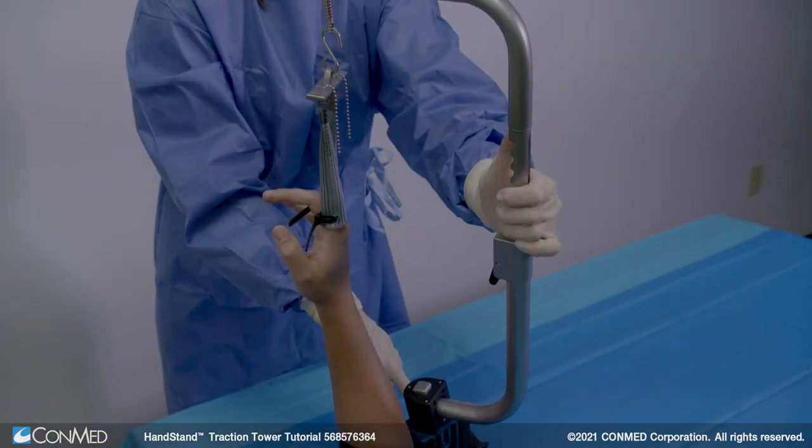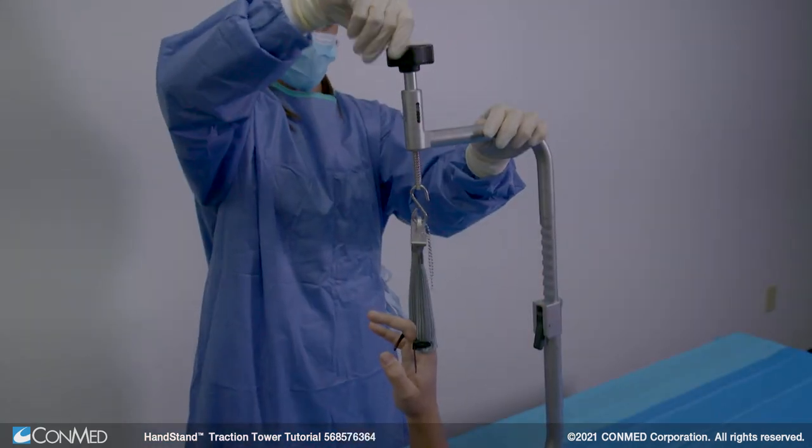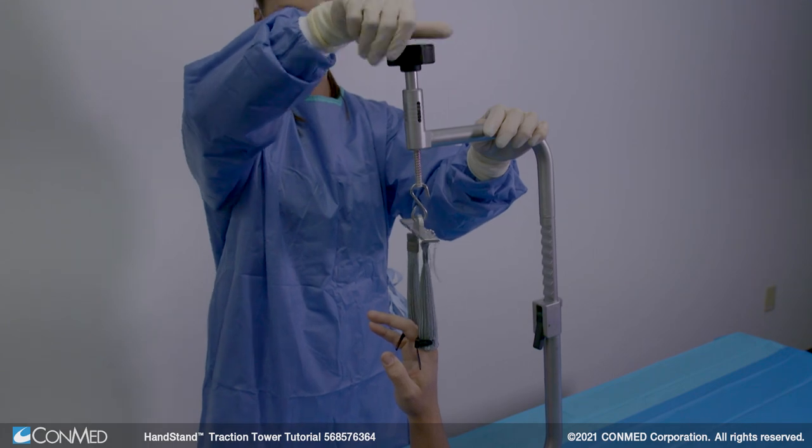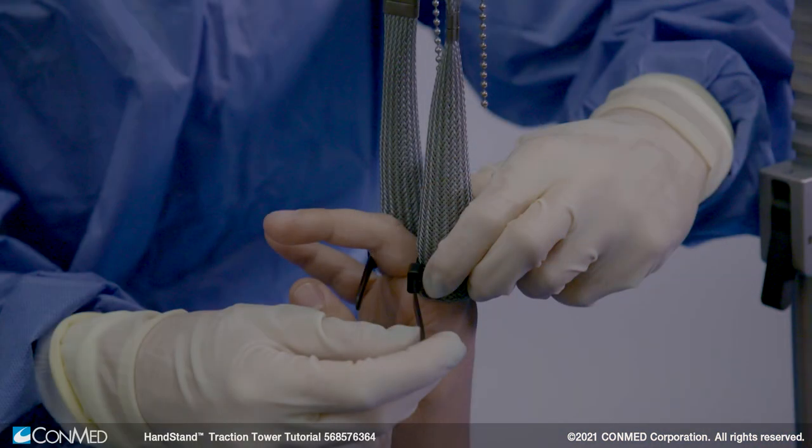Traction can now be adjusted to achieve desired distraction. Micro-adjustment can be made by adjusting the knob on the upper arm. A reference to the amount of traction will be displayed on the scale in 5-pound increments up to 20 pounds.